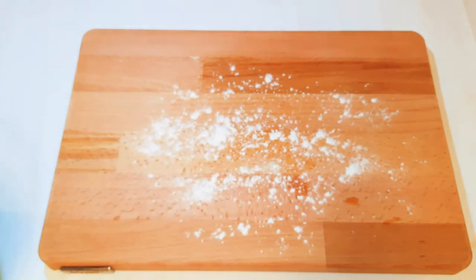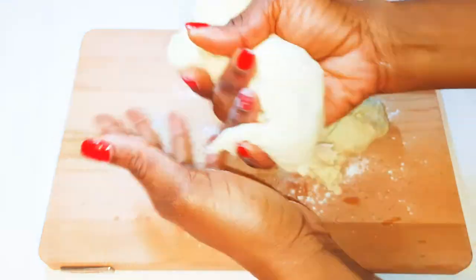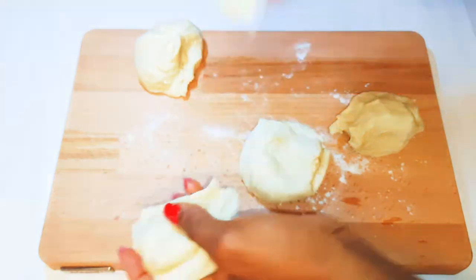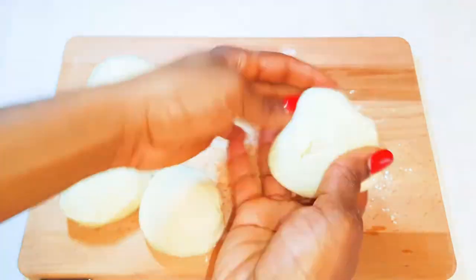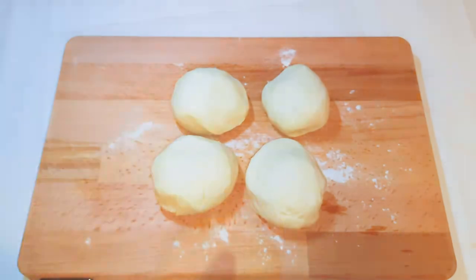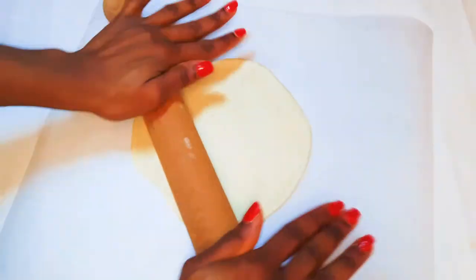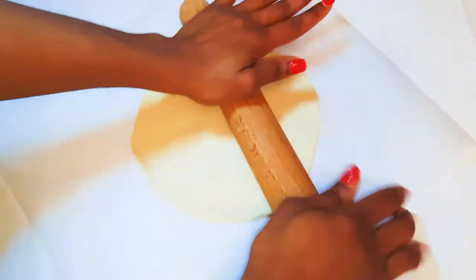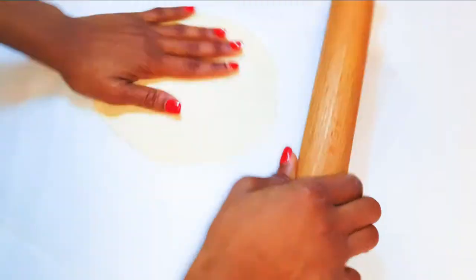I'll dust my working board with some flour and put my dough on it. I'll divide the dough into four pieces. With the help of a rolling pin, I'll shape each piece into a circle. I must say I never get the perfect circle, but this is okay — we can manage it. I'll do the same thing with all four pieces.